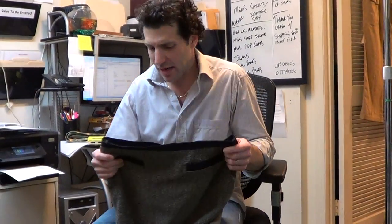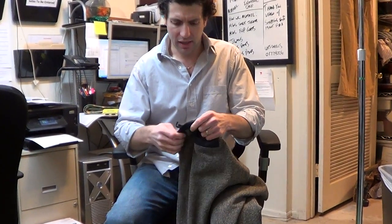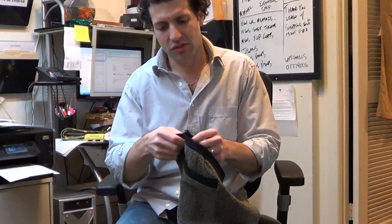Hi there. Just a couple quick notes on this Max Mara skirt. Pictures look accurate and the measurements are there, but we mentioned that it was taken in, and that's the kind of thing I like to just show on a video.